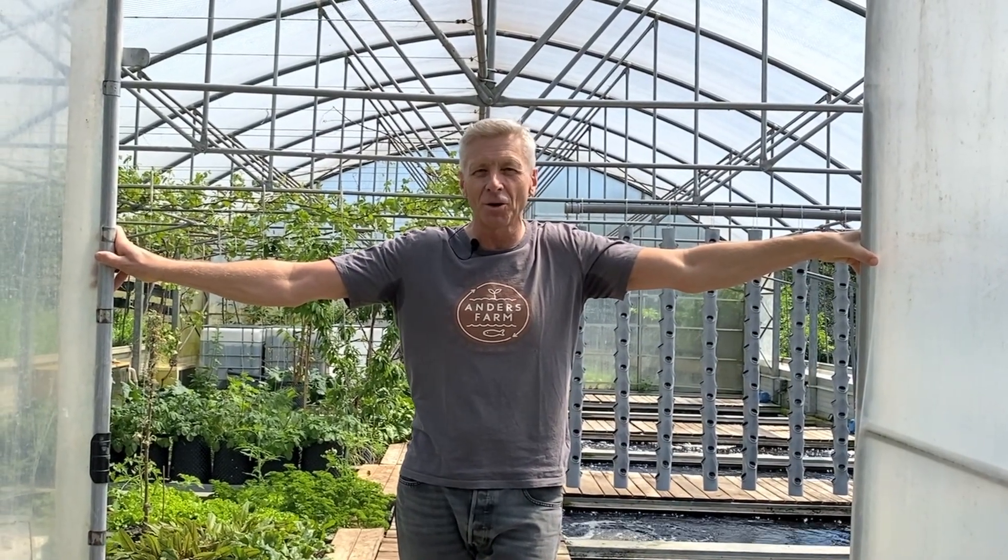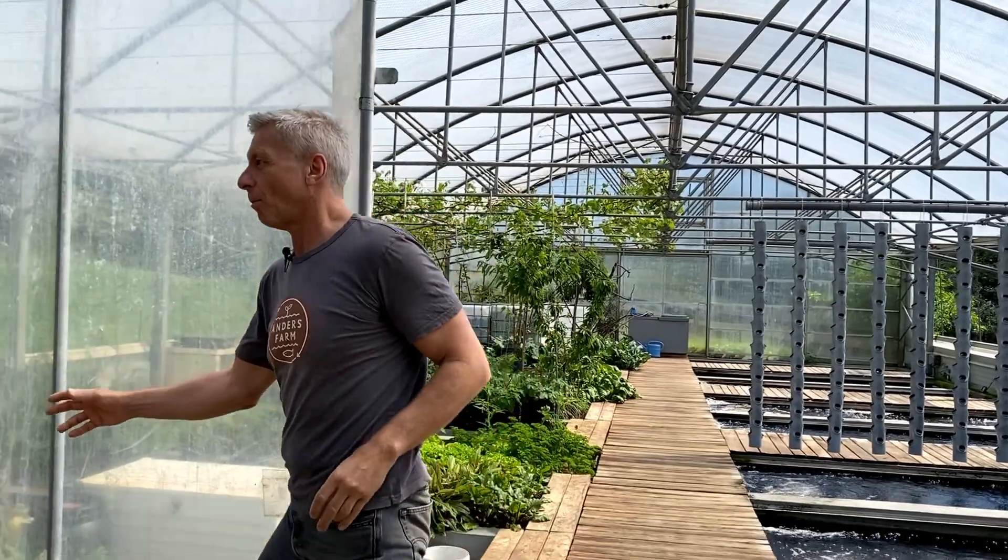Hello at Anders Farm. I want to show you our system at the early spring — just everything started to grow. If you come in, there's our module system.